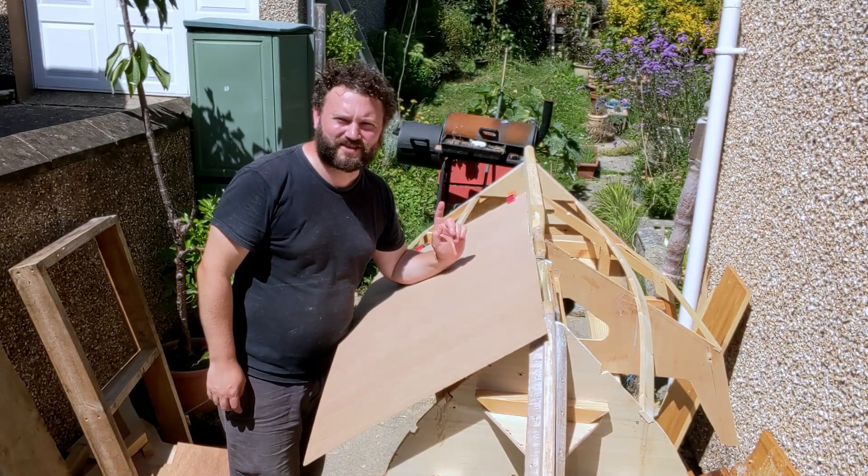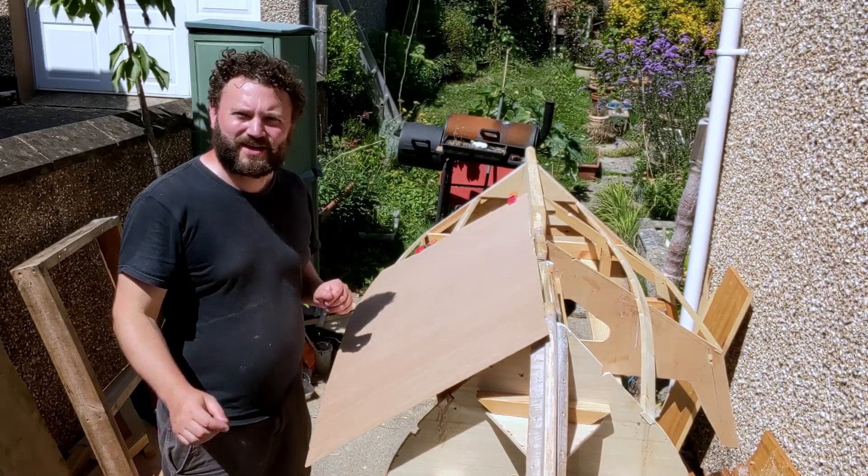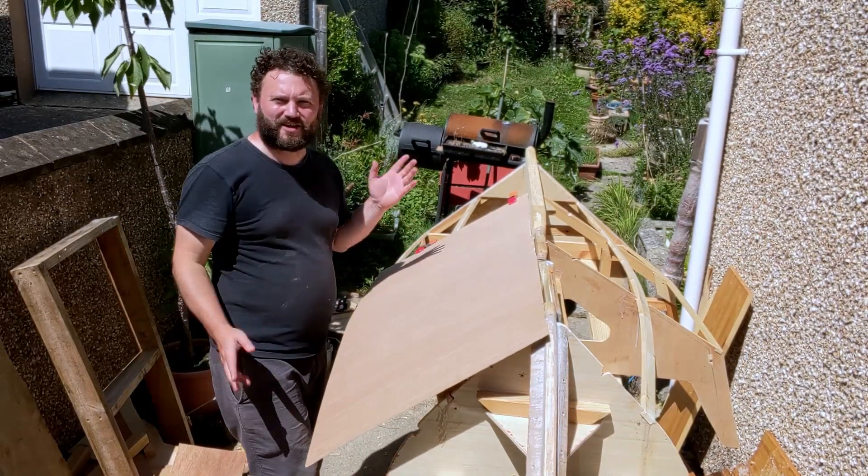Hi, welcome to Building Florence. I'm Joe and you can see that at long last we're getting on to adding the ply to the hull.